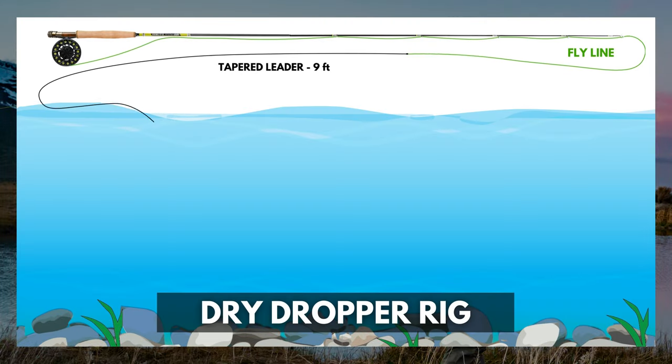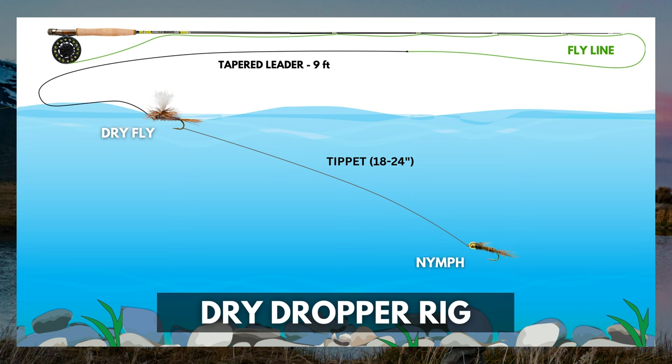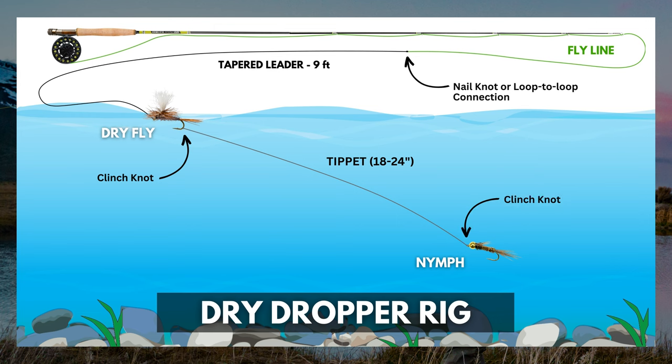Unlike leaders, tippet isn't tapered — in fly fishing jargon it's called monofilament, meaning one diameter from end to end. You'll use tippet for two things: extending the life of your leader, and setting up different rigs. For example, a dry dropper rig — attach your dry fly to the end of your leader, add tippet to the bend of the dry fly's hook, then tie the other end to a nymph. That way you can fish a dry fly on the surface and a nymph underneath, working two water columns at the same time. It's the same for double dry, standard nymph, or streamer setups.